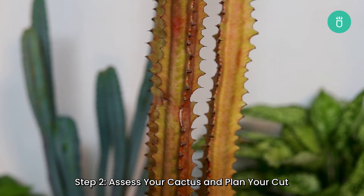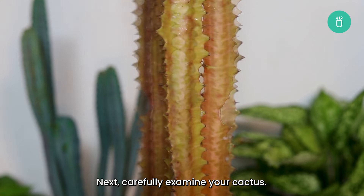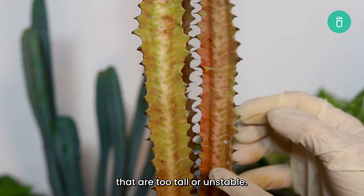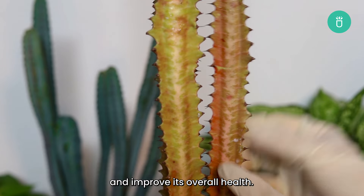Step two: assess your cactus and plan your cut. Carefully examine your cactus. Look for any areas with damage, disease, or sections that are too tall or unstable. Decide where you need to cut to balance out the plant and improve its overall health.